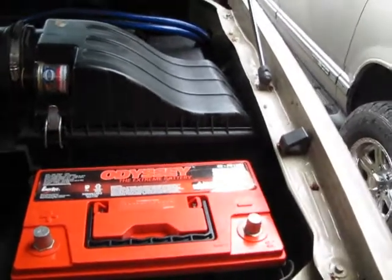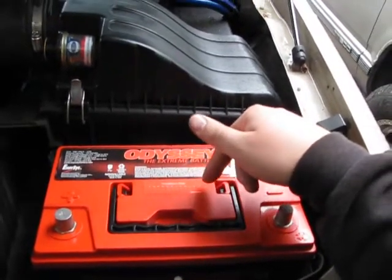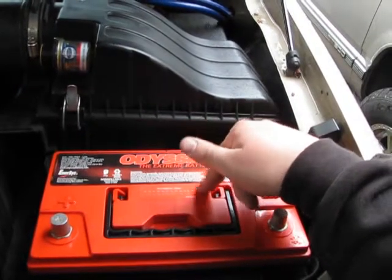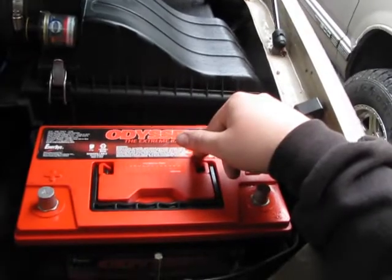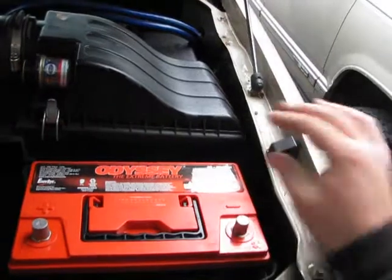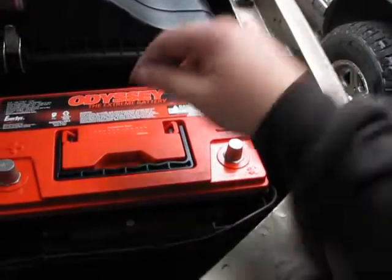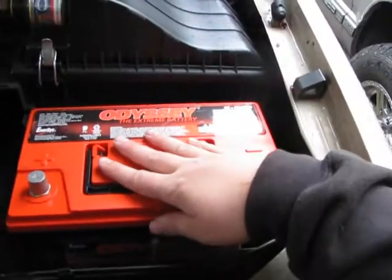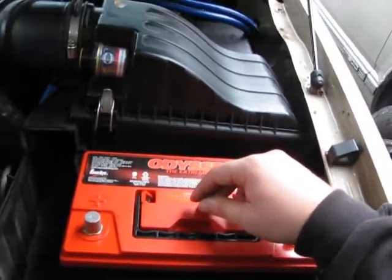The warranty on these is like a four-year warranty, no questions asked, and then it's eight-year prorated after that. So you have some form of warranty for 12 years on this battery. I talked to the rep and he hasn't had any of these come back to him — they're that good. As opposed to a regular lead acid battery that has an average life of about three years.